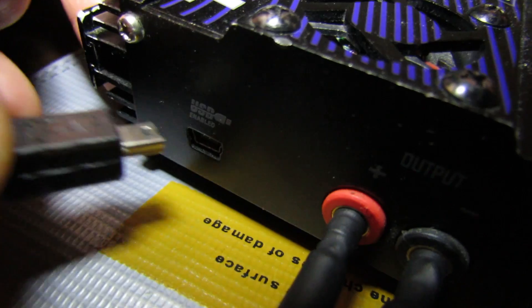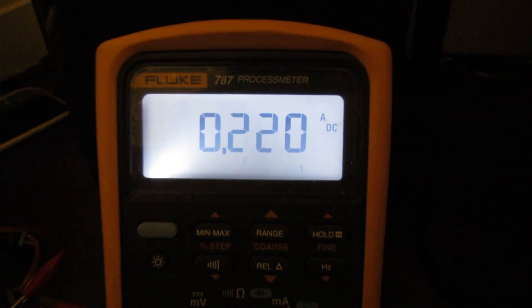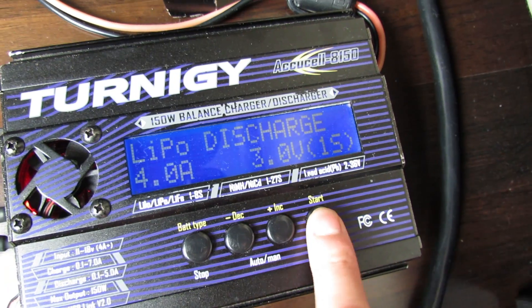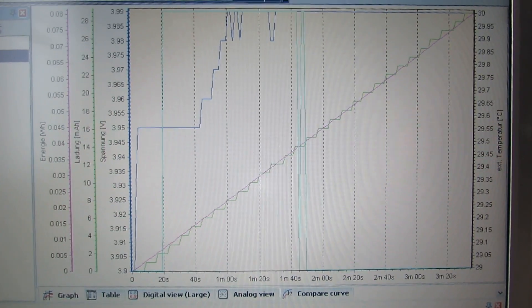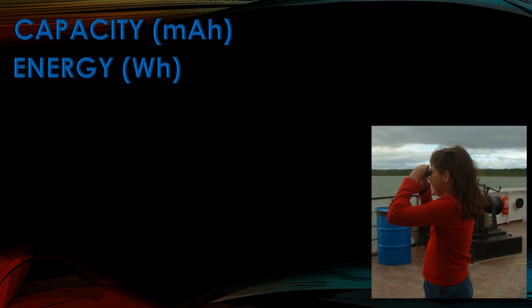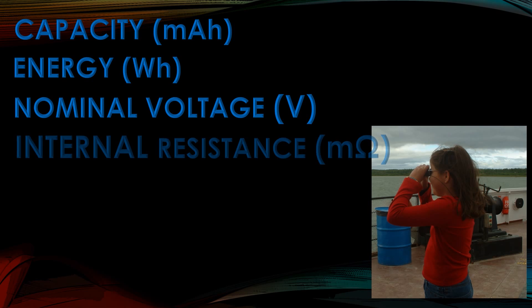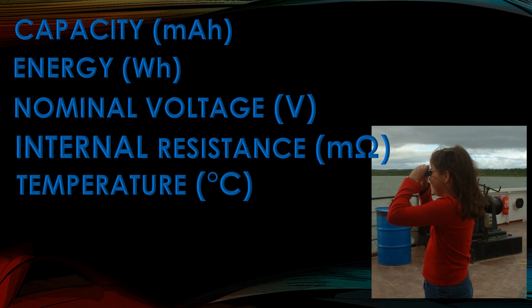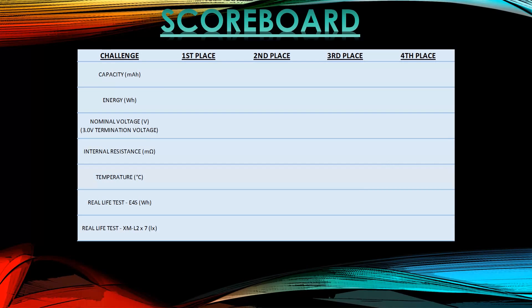We're going to hook everything up to a computerized charger to log all the data. We've verified current and voltage with a Fluke meter to ensure test results are within 5mAh accuracy. We'll do multiple discharge tests — discharging at 0.2A a couple of times per battery for accuracy. The tests will cover: capacity, energy in watt-hours, nominal voltage, the average versus rated capacity, internal resistance, and temperature rise during discharge. We'll also run two real-life tests: one using a USB charger and one running a high-powered flashlight.